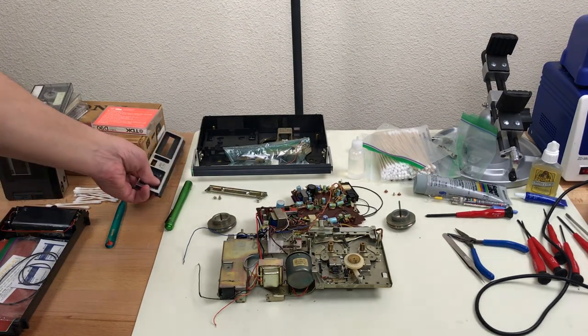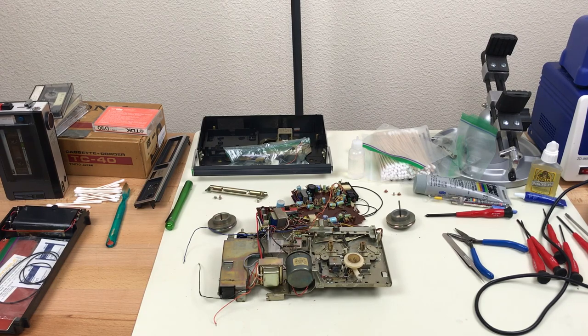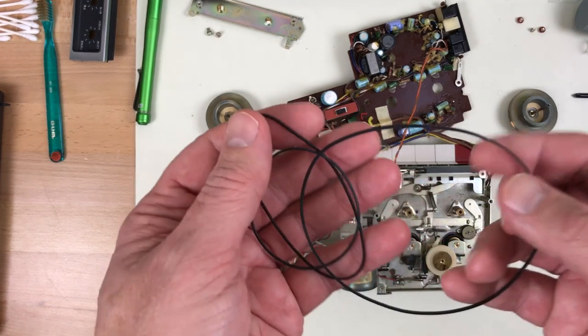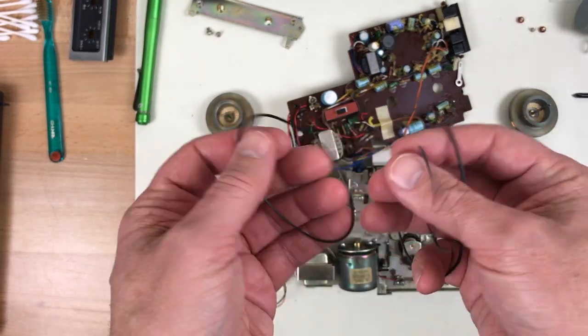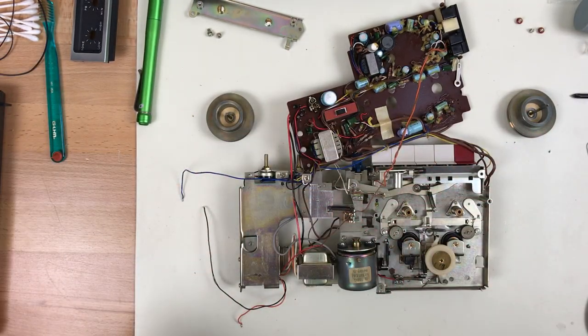Originally I wasn't going to make a video about it, but it's got an interesting design so I thought I'd record a few things and see if I get anything interesting enough to make a video out of. As you can see, it's already been disassembled and cleaned. It's been on the bench a few days waiting on new belts. Surprisingly the old belts were still intact — they're just dry and stretched out. So I'm going to go through the reassembly process here and point out a few interesting things about the design.